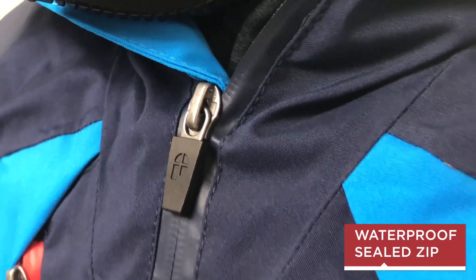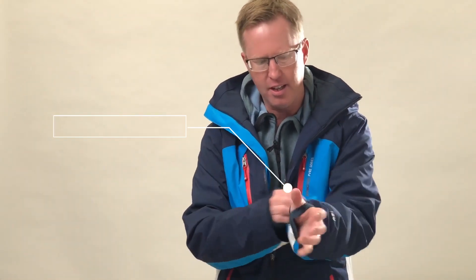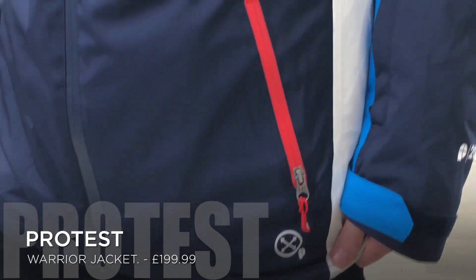It's got a waterproof zip seal so water won't leak through the zip. There are lots of little features: lift pass pockets, that kind of thing, and little cuffs around the wrist with a thumb strap to keep your wrists really warm.